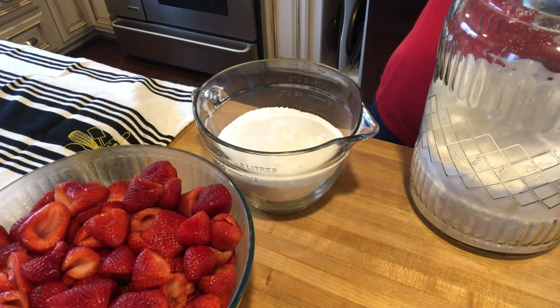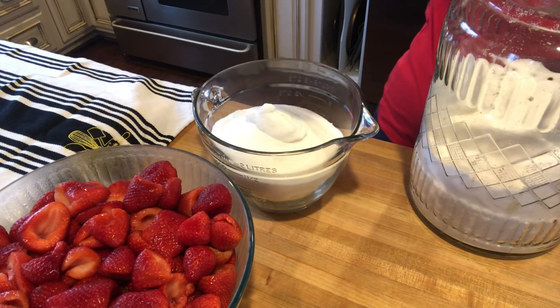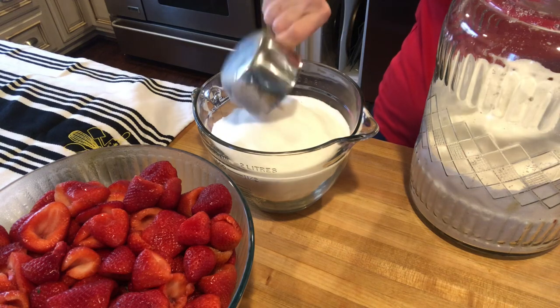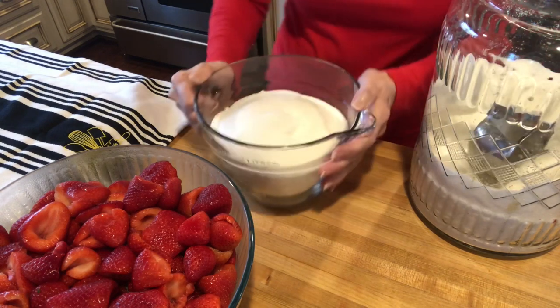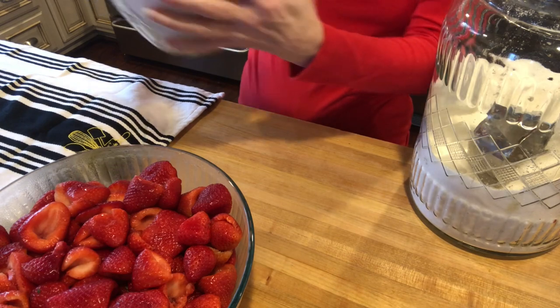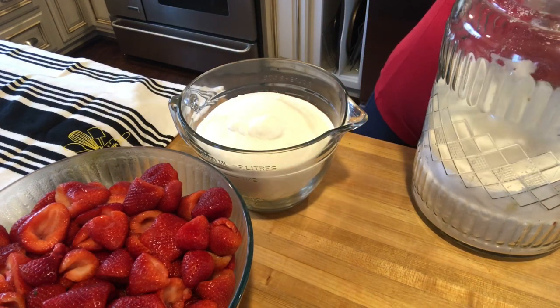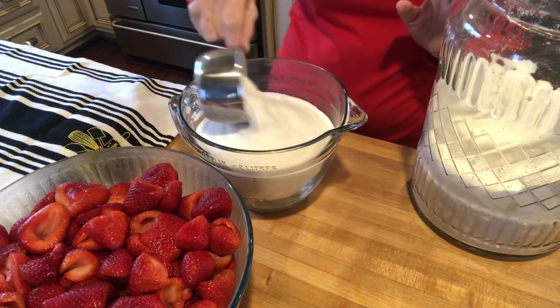I don't have the pectin yet — I am waiting on my grocery order to be delivered and it should be in that. So I'm just getting everything ready. I've got my jars in the water bath. Seven cups — can you believe that? Seven cups, oh my goodness.